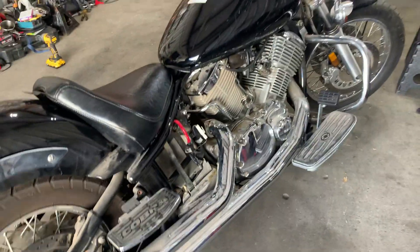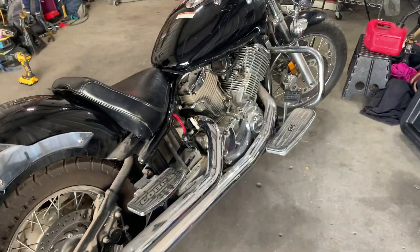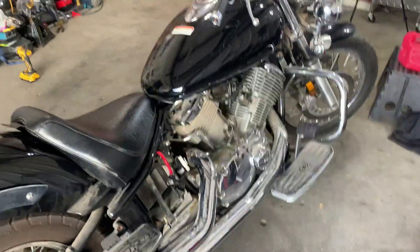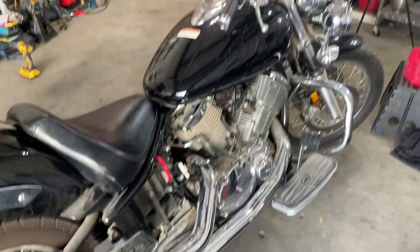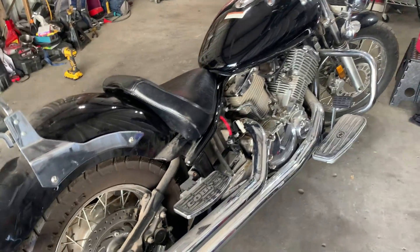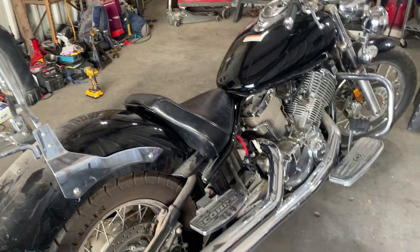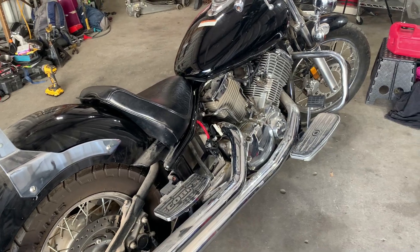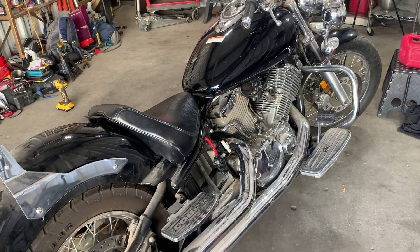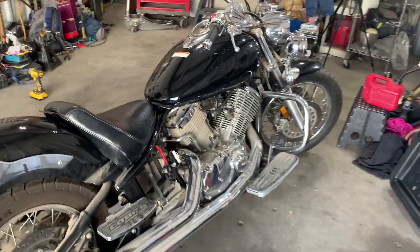I wouldn't use it to drive around like that. I just did it because I do stupid stuff sometimes and it worked, but I wouldn't use it to drive around town. I just wanted to start it and I just couldn't resist taking it out. I haven't owned a bike since around the 80s and I just wanted to see how this baby handled — and it handled real nice. But anyway, thanks for watching and, like always, I really appreciate you and God bless.